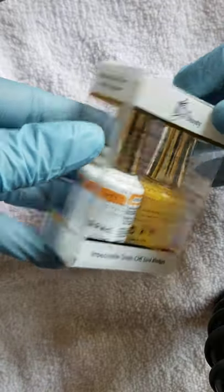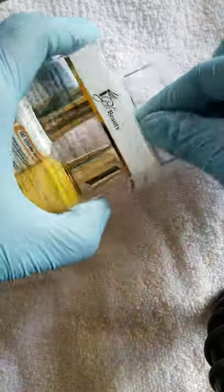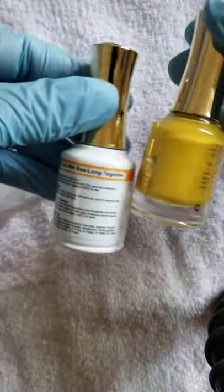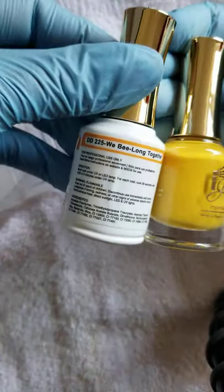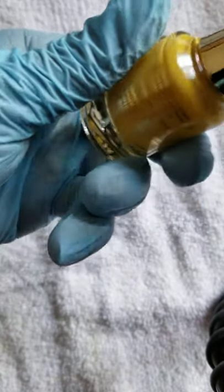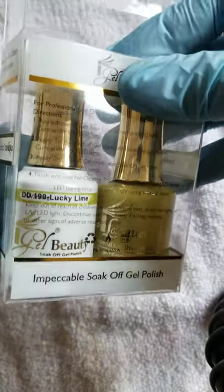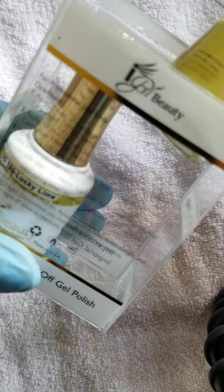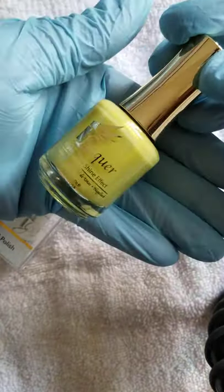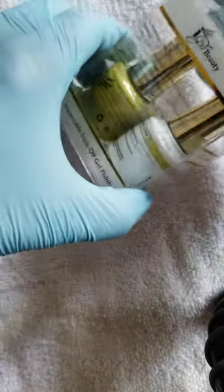We Belong Together — and you ain't lying, because us gel polishes and duos at this price really do belong together. This is a creamy, nice yellow — it ain't too bright. And here's Lucky Line — it's a lime color with a little gold shimmer in it. It's not too overpowering, just right.